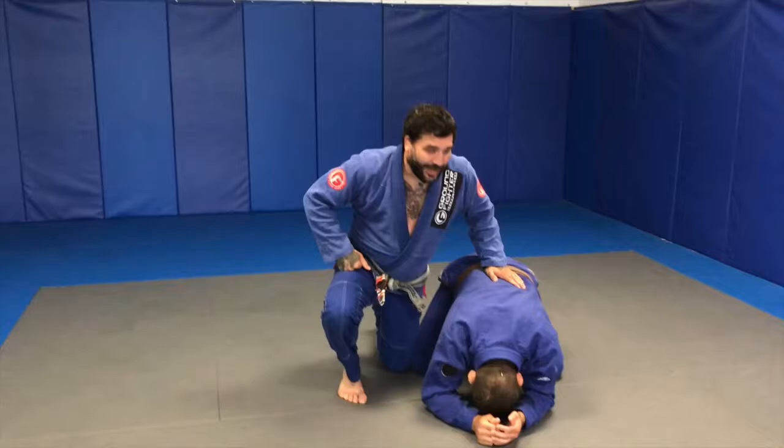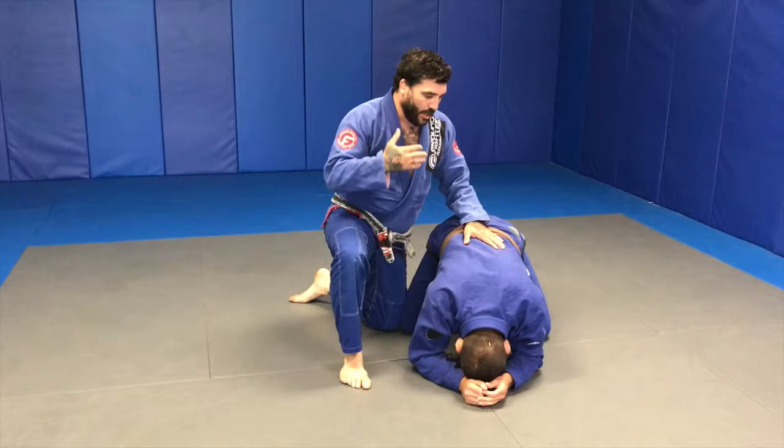Hey guys, welcome to Pelagrino Instructional. Today is my version of taking the back when they're in turtle position. A lot of Jiu-Jitsu is changing, especially from the 20 years that I've been doing it.